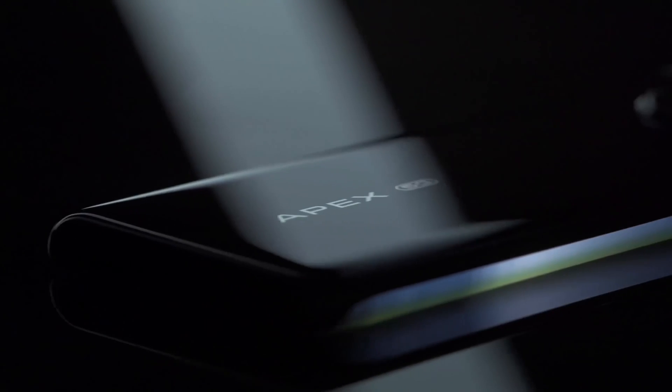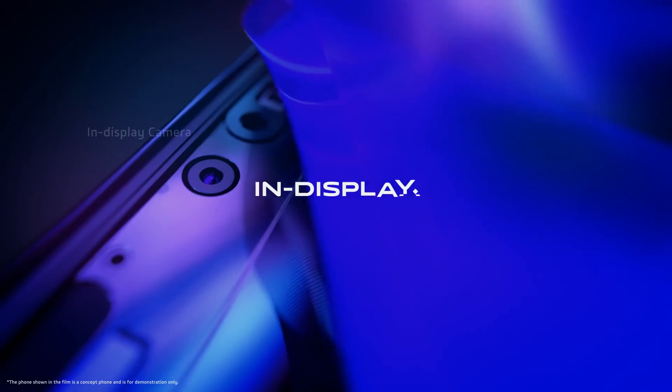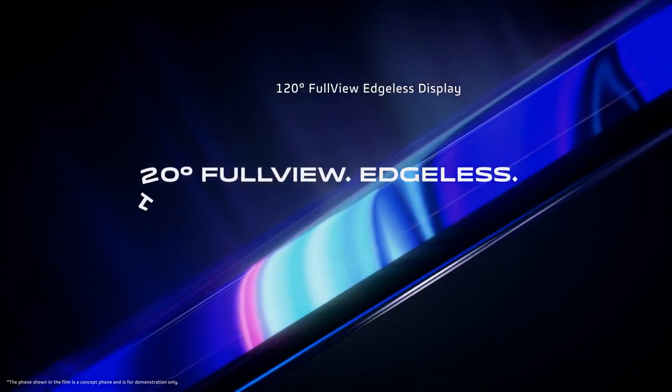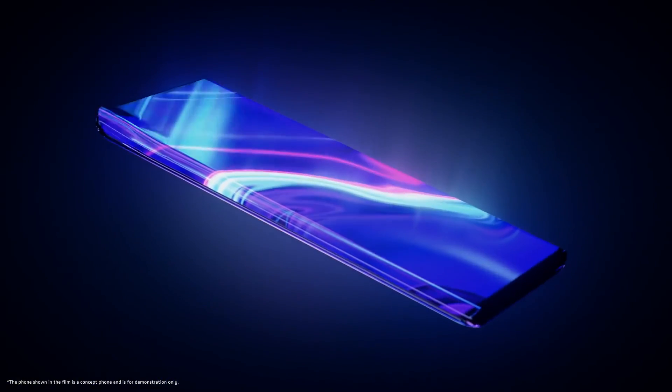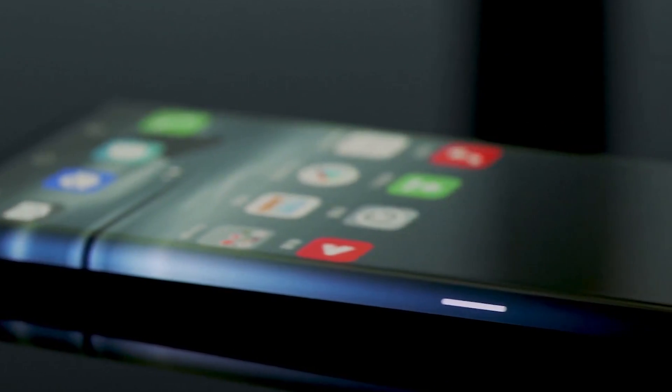Other advances are more universally appealing, like a 16MP front-facing camera situated in the main display — no notch, no punch hole, no motorized pop-up mechanism. This gives you a design which is almost entirely made up of a 6.45-inch screen on the front, with no sensors or camera intrusion. The screen also features a 120-degree curve along its edges, which sees it wrap around the side of the handset.